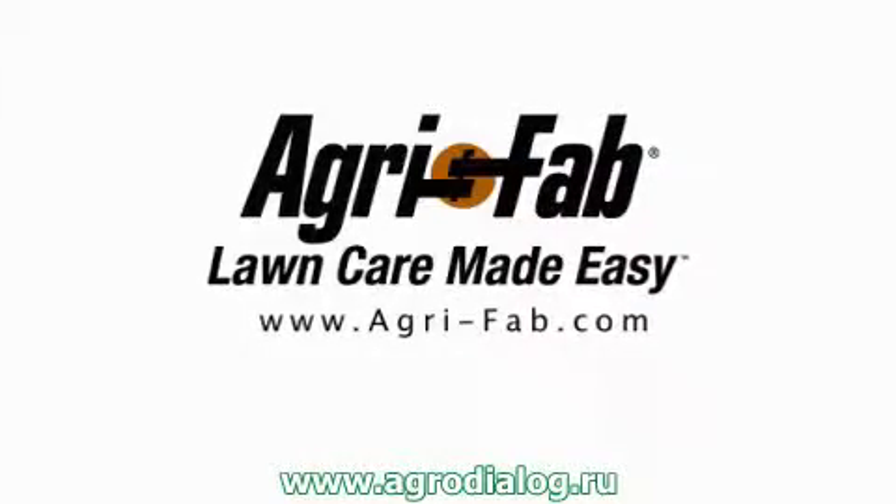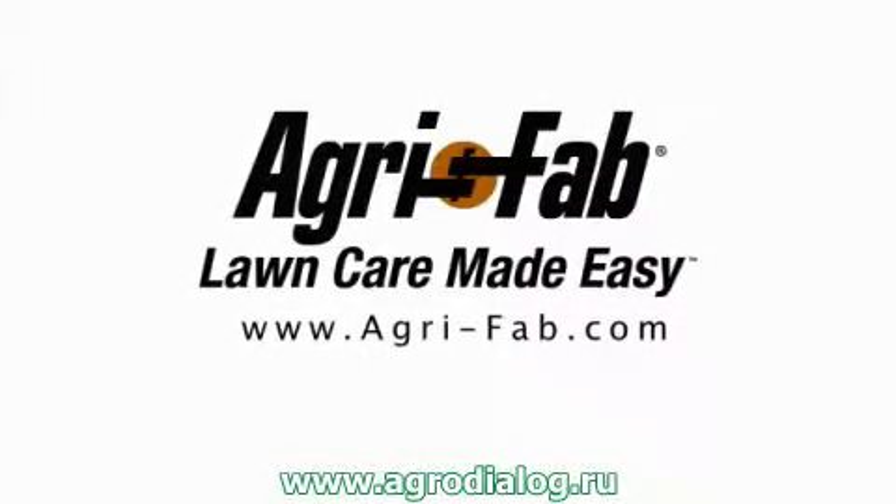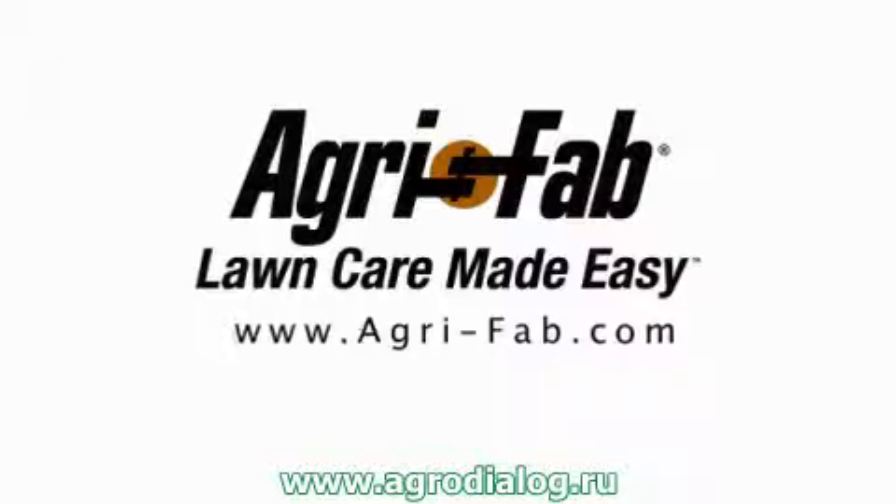Superior products and incredible customer service. That's why we can say Agri-Fab, lawn care made easy.